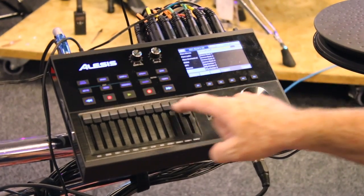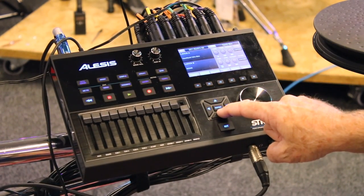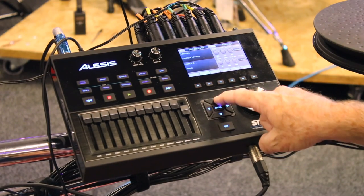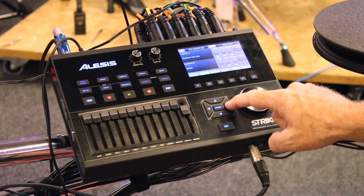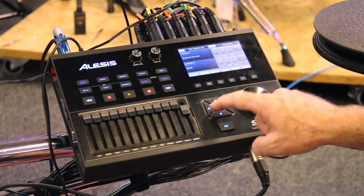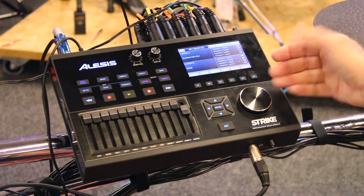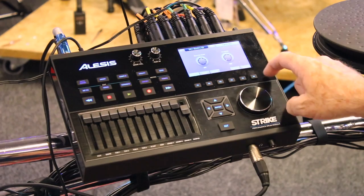Go back to Voice and you can get into tuning functions. So if I want to tune layer A down — this one is actually already down a little bit — I can come over here and do some fine tuning, adjust the cutoff, change my filter, do velocity editing, and access instrument and media information.